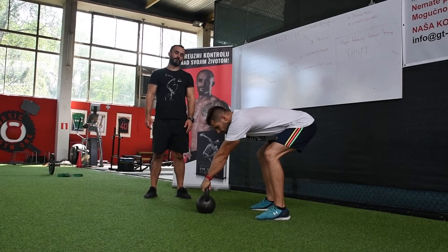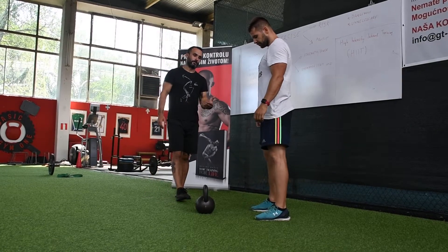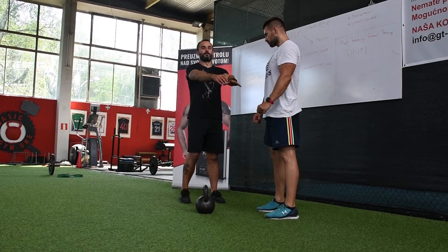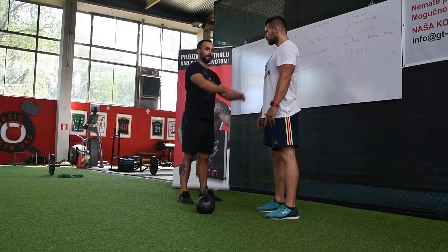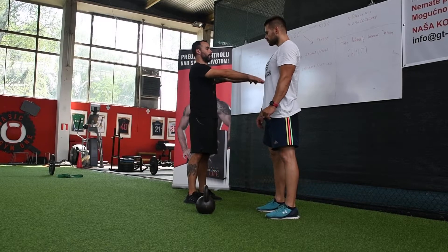It's very important — starting position and finishing position — because you need to protect yourself. Also with the shoulders, pull your shoulders into your sockets. Don't be loose here, and don't go too much in the finishing position.